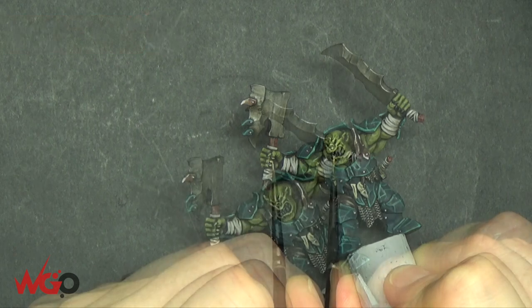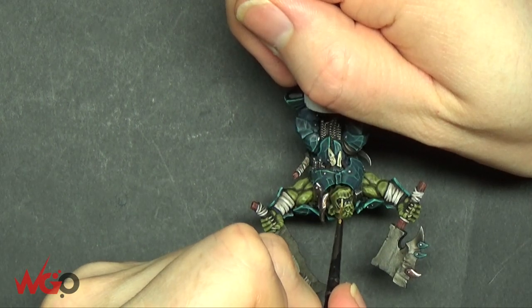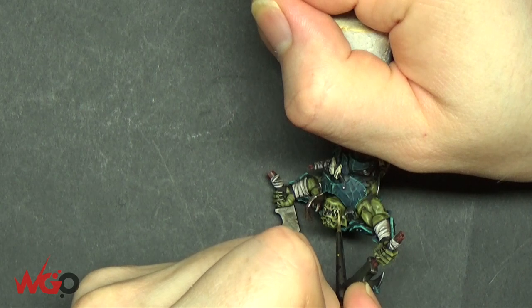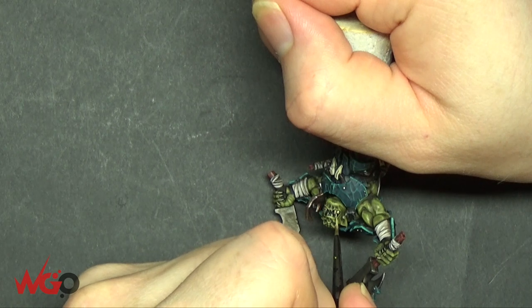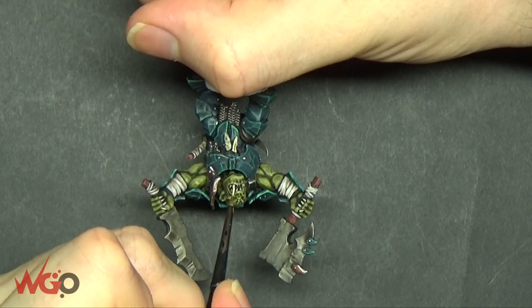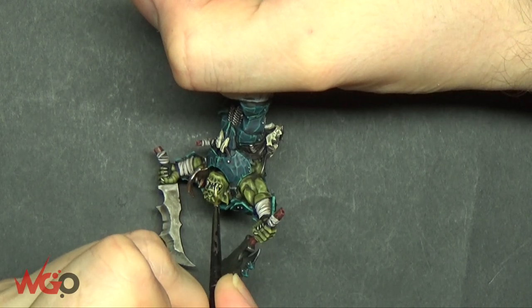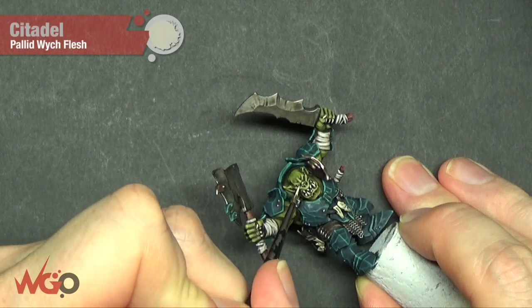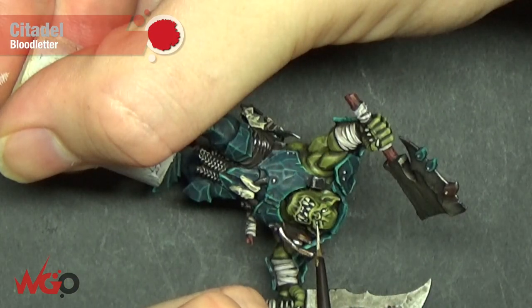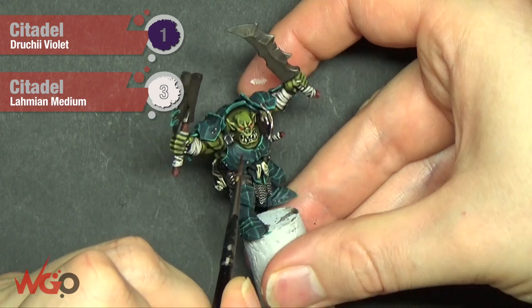We're just going to do some of the smallest details — claws and teeth. Using Zandri Dust, you can do this at the same step as painting all of the bone. You just want to make sure you paint on the actual teeth themselves — they're quite pronounced so you don't need to go into all of the gaps as you've already got that nice dark black on there. Bring them out with Ushabti Bone now. The eyes are absolutely tiny — mine all have yellow eyes with black pupils. I'm picking them out here with Pallid Wych Flesh and pulling in some Blood Letter glaze — and that's the eyes done.